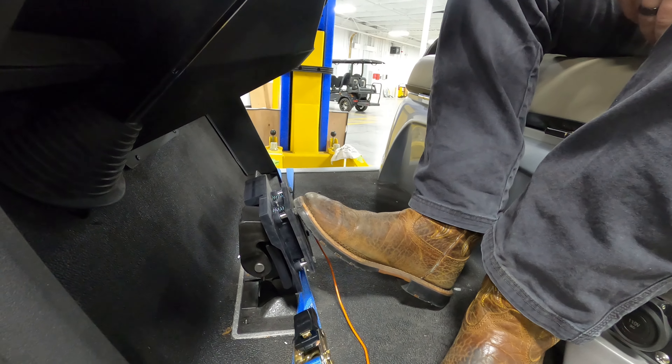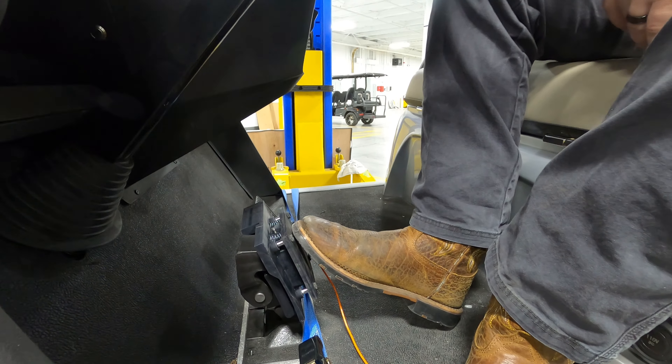Hey guys, this is John and Josh again from Star EV Tech Support. We just wanted to show you something we found out about the brake adjustment you can make on a Star Sirius 2 passenger. Today we are using two 13 millimeter wrenches, a 17 and a 14, and we're going to show you what we use those for in a minute. Right now we're going to have Josh jump up in the car and use our specially made brake pressure gauge. Inside is a pressure sensor unit, and when he presses the brake it will give us a reading on the display to show the pressure we have.